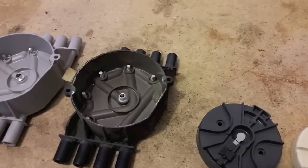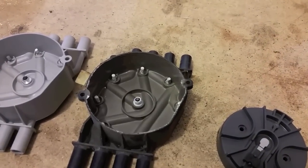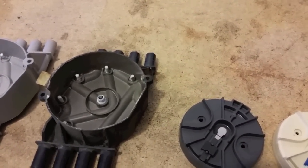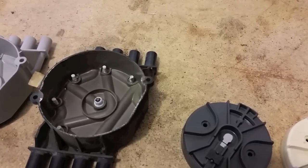You want to switch these out every 30,000 miles at the very most. A lot of people with Vortec Chevys change them out every year, and that's a good idea because they wear out pretty quickly.